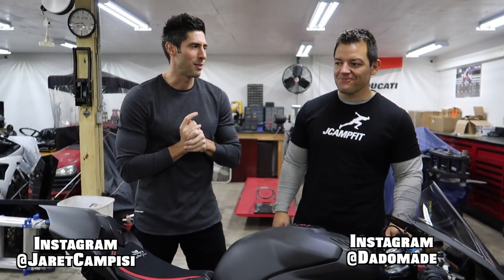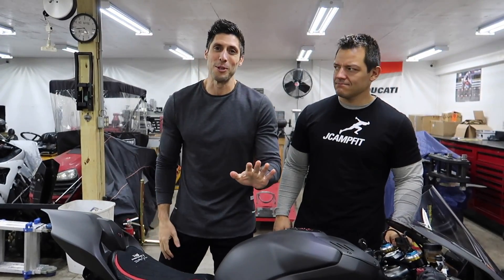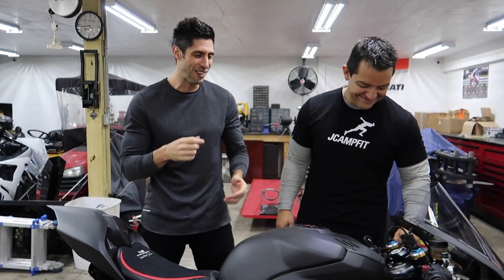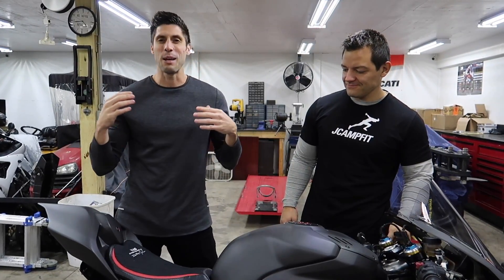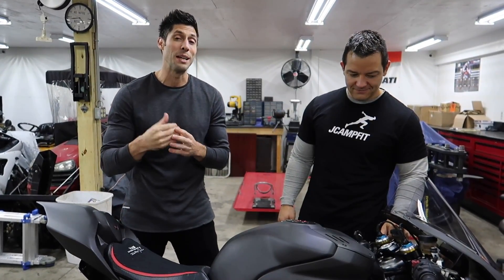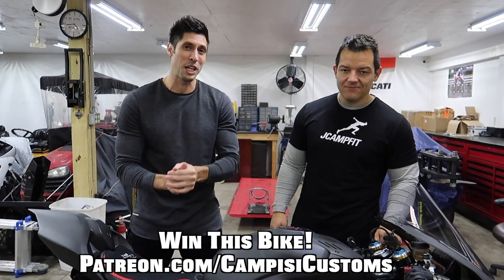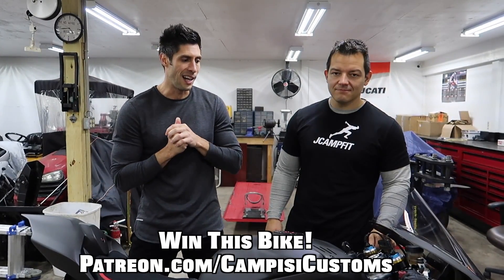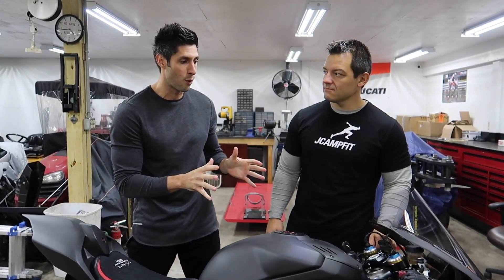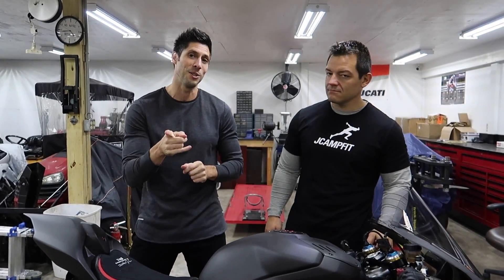Alright, what is up guys! Jared Campisi back with my good buddy Dotto — who looks about 20 years younger because he shaved for the first time in 14 years — for another episode of the Carbon V4 Series, where we take a 2018 Ducati Panigale V4S to make it one of the lightest, fastest in the world and then give it away when we're done. Sit back, relax, and enjoy the video.